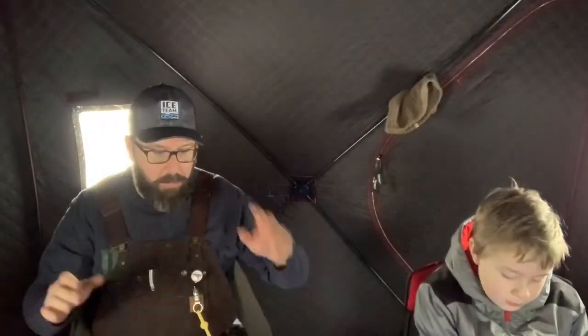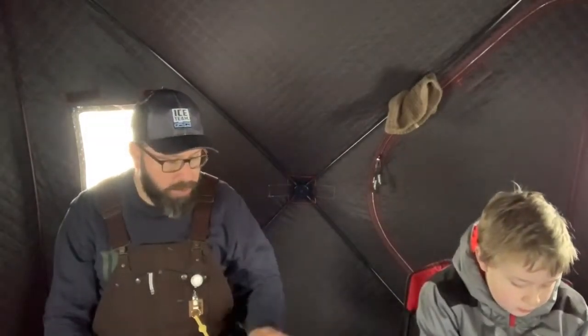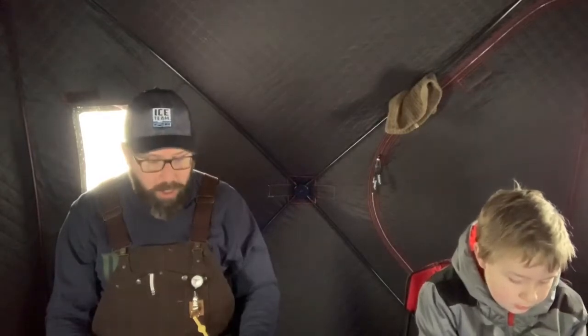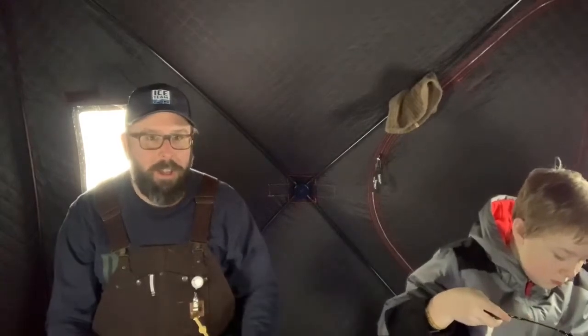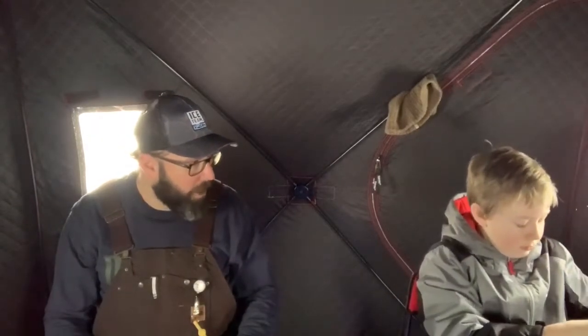We're all set up, got the house up, heat's on. It's 32 degrees out so we might be shutting that off — getting a little warm in here. My son's catching fish already. We're using slightly larger jigs today than yesterday — four and five millimeter versus three millimeter. I'm also going to switch over to plastics to see if I can sort out some of the bigger fish with plastics versus spikes. He's got one on right now.